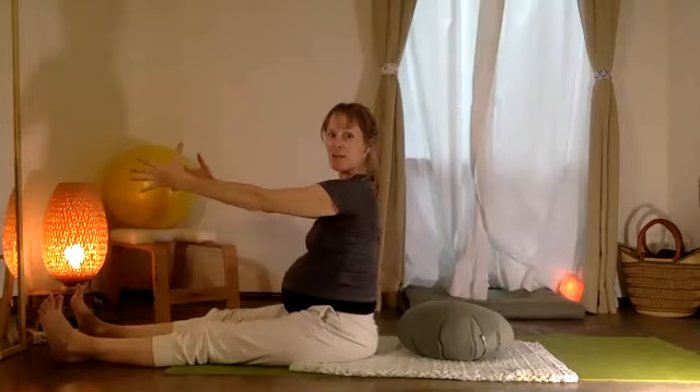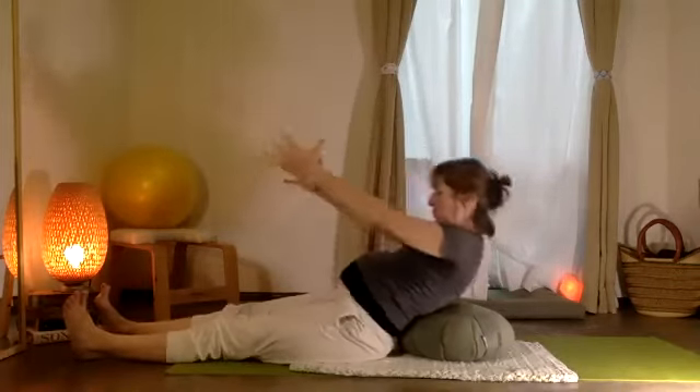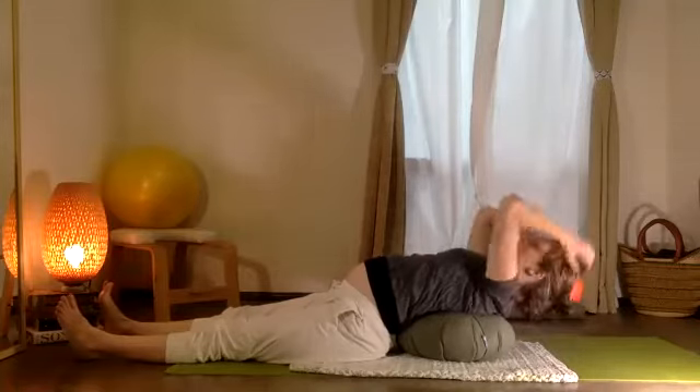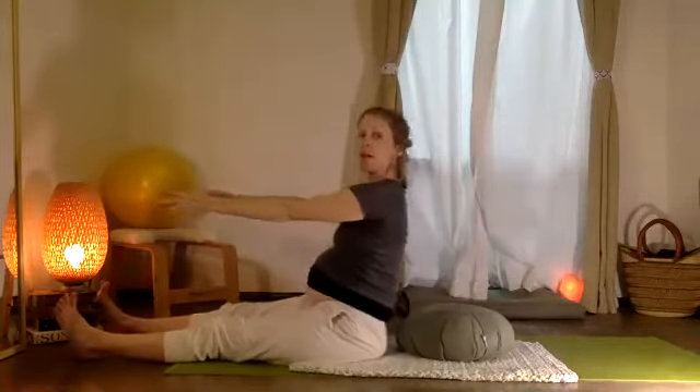So inhale, sitting all the way up. Exhale and begin to lightly just move your weight back. Inhale, and exhale, lifting — three, and two, and one.